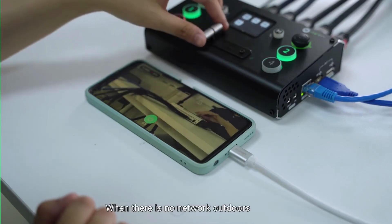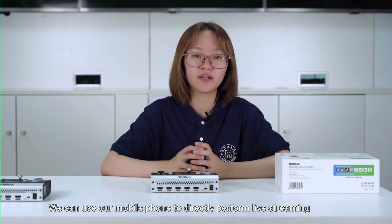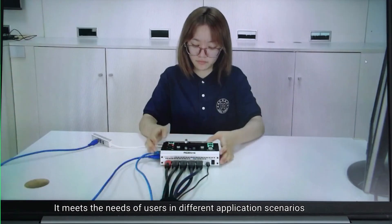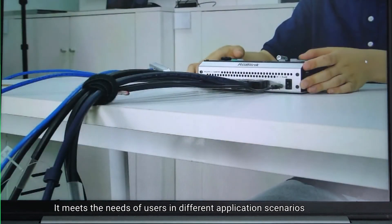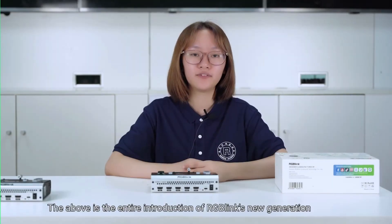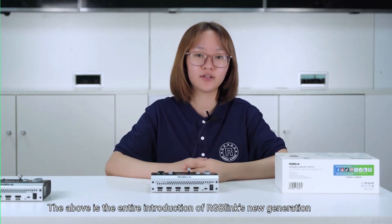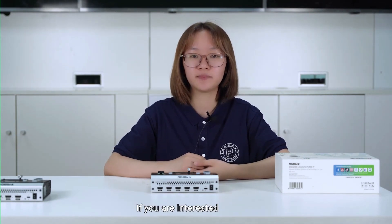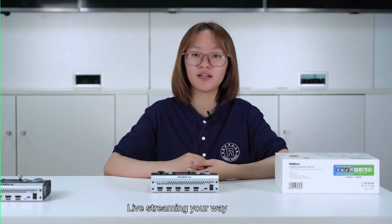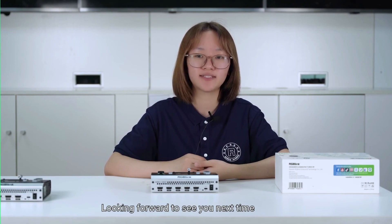When there is no network outdoors, you can use your mobile phone to directly perform live streaming, meeting the needs of users in different application scenarios. That concludes the entire introduction of RGB Link's new generation mini streaming switcher, the Mini Pro. If you are interested, please contact us. Live streaming your way — thank you for your support to RGB Link, and we look forward to seeing you next time.